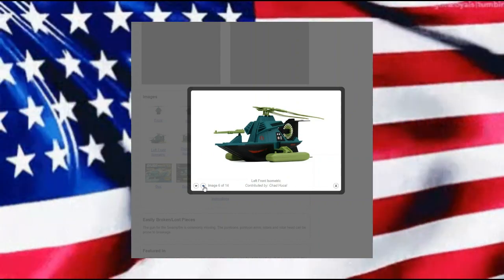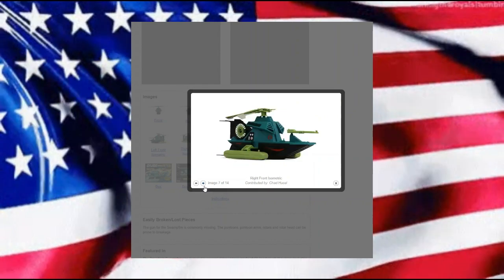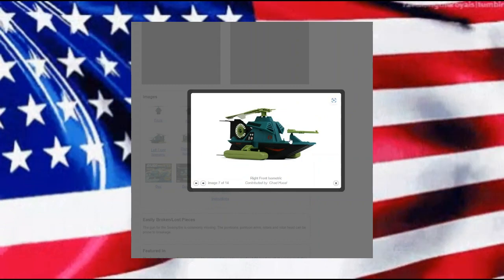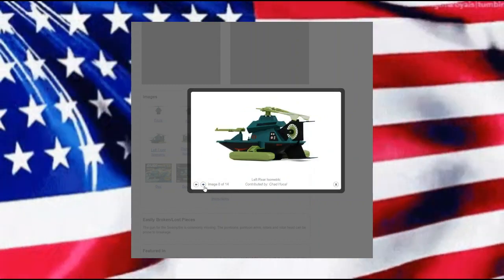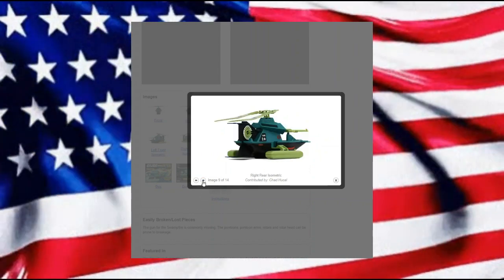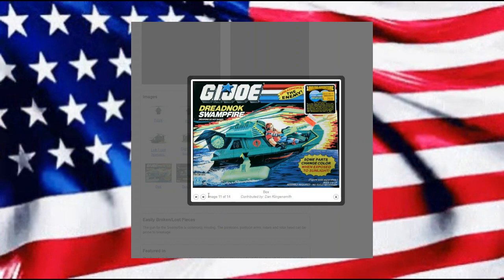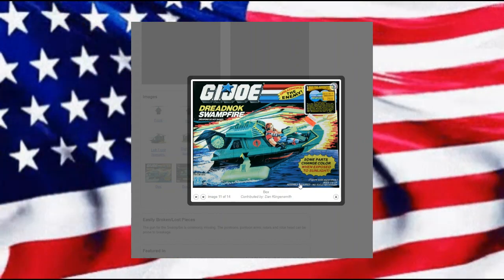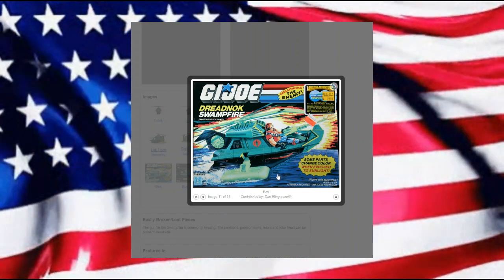Zartan always seemed like he was based out of the Florida Everglades, him and his mercenary unit. They were always kind of quirky, they always had their own way of doing things, but it added a little extra flavor to everything.